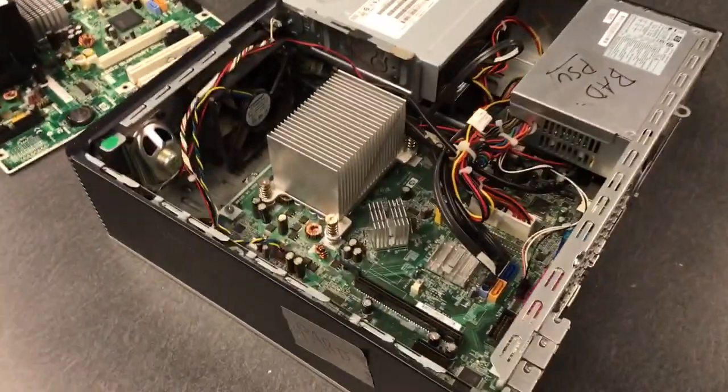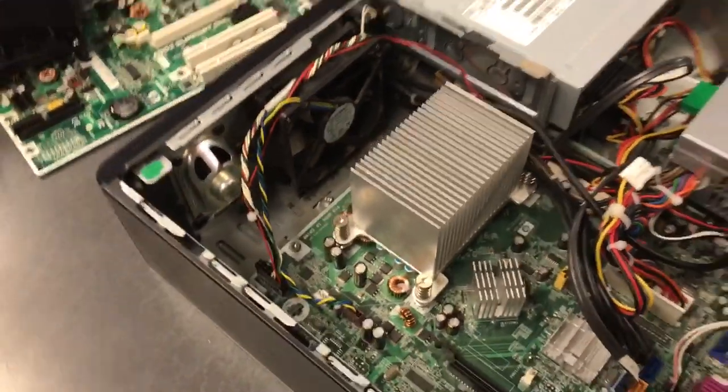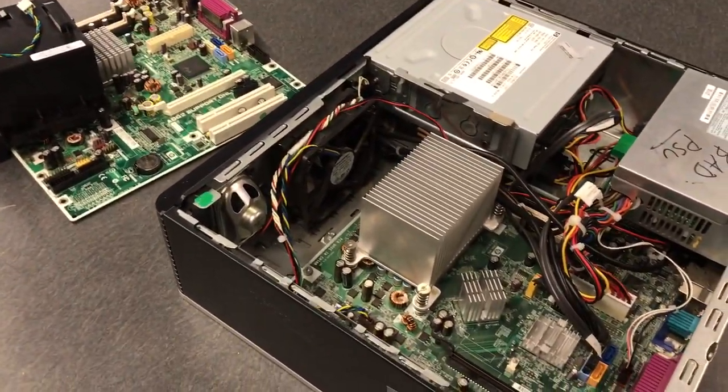This is Mr. Westfall today with a video tutorial, and today I'm going to show you guys how to remove a CPU from its socket.